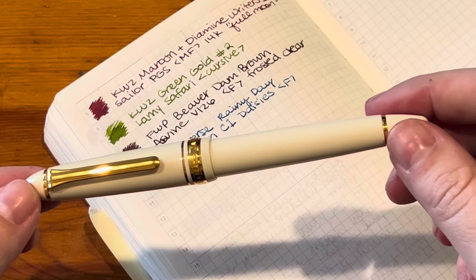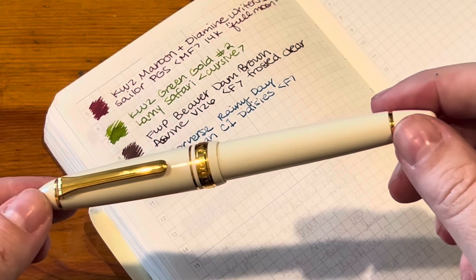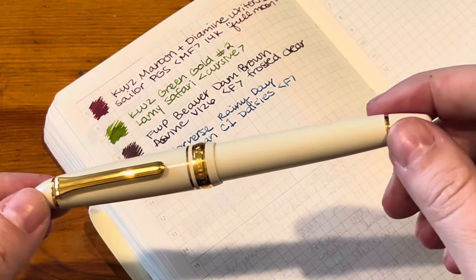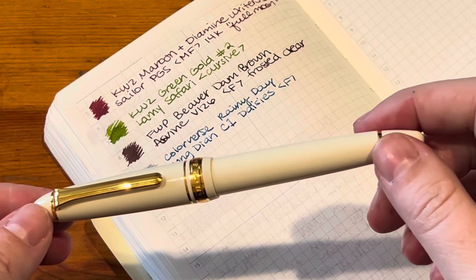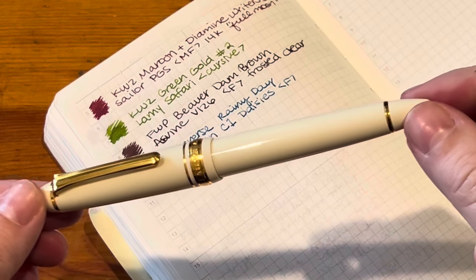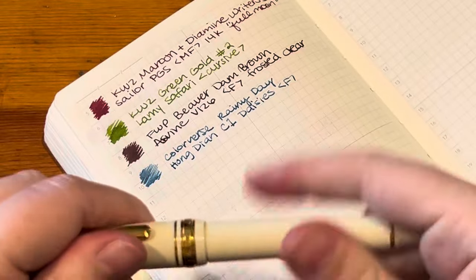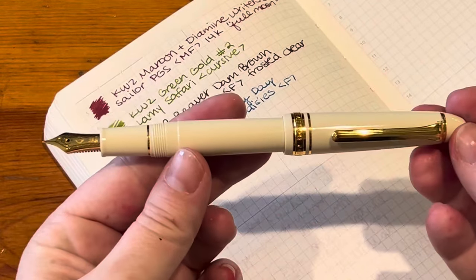I was going to get the Platinum 3776, but it was double the price. I did end up ordering it and I did not like it — I think it had a baby's bottom nib where it just had a lot of hard starts and was just unpleasant. It was such a disappointment for what that pen is supposed to be and how much it cost. I just didn't want to deal with the hassle. So I was looking on Amazon and I saw the Sailor Pro Fit 1911 Standard, which was $73 — the same price as the other Pro Gear — but this has an actual medium nib, not a medium fine. I've been dying to try a Sailor medium nib. This is a 14 karat gold nib.